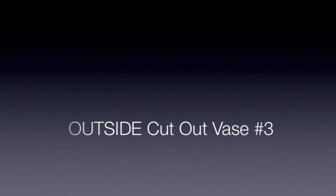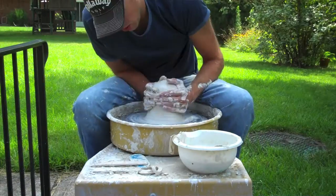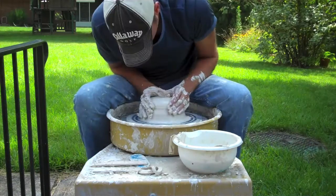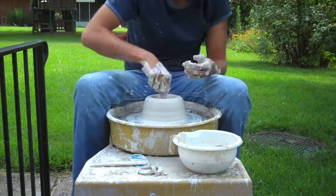Hey everyone, Colin Shalwell back again for another throwing tutorial outside. This time I'm making a vase that's similar to the one I made in the previous video that was kind of a tall bowling pin shape. This one's going to have a similar kind of top decorative piece to it, only it's going to be more rounded out, so more of a circular, spherical shape.